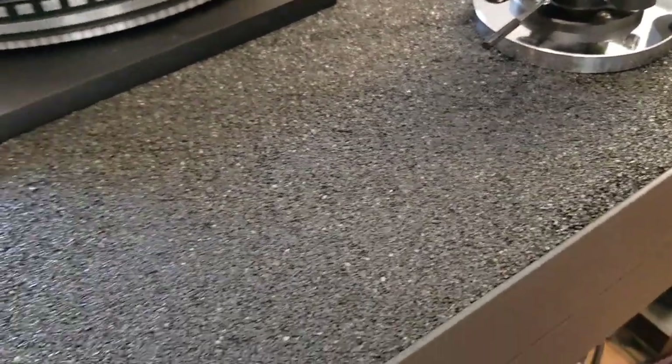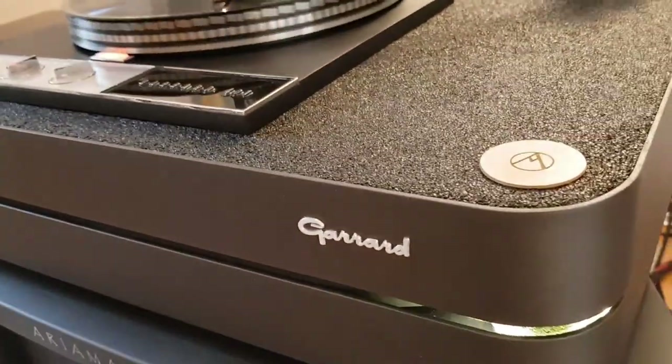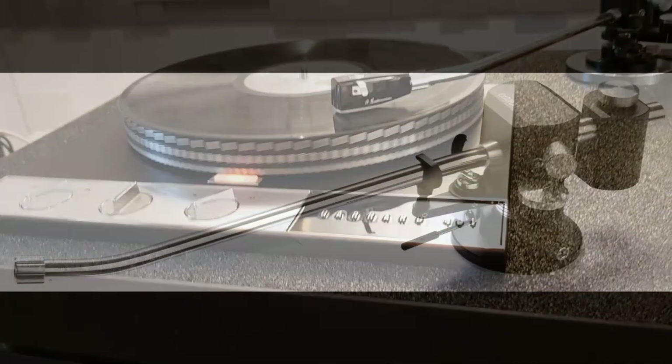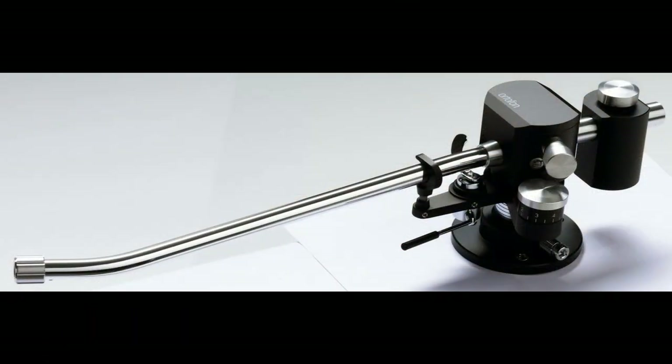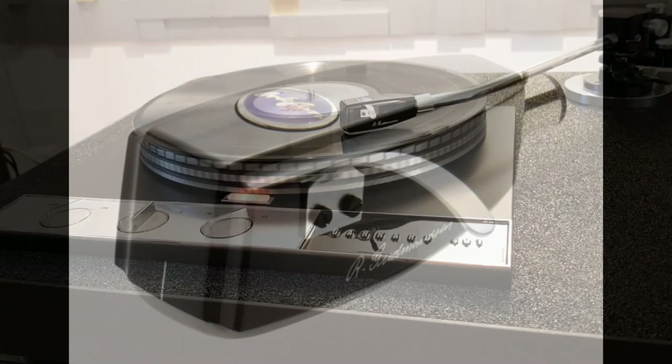We took this challenge really seriously and realized a state-of-the-art turntable system. There were different possibilities in the selection of the tonearm and cartridge. We narrowed down the choice to the top-of-the-line Ortofon Tonearm RS-309D and the outstanding Ortofon SPU Silvermeister GM2 cartridge.